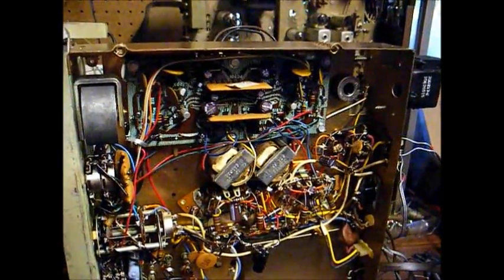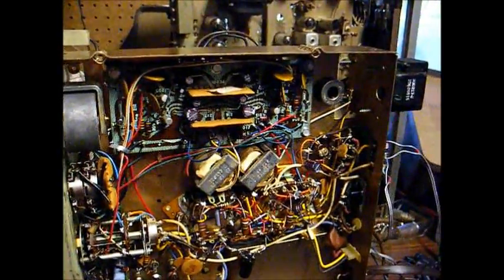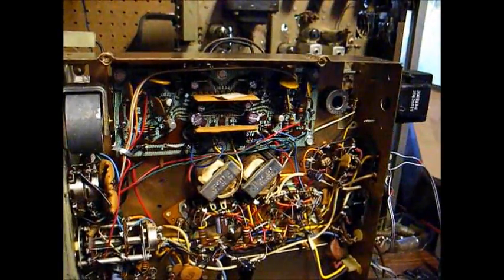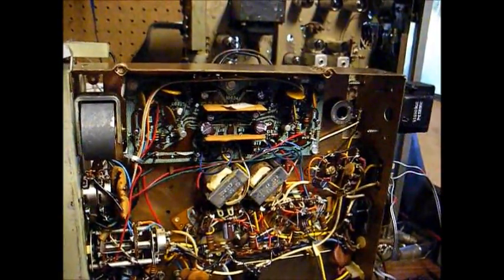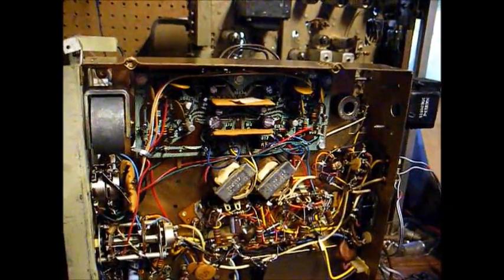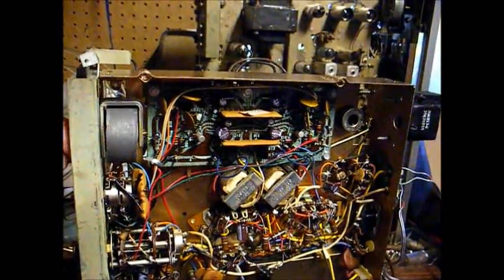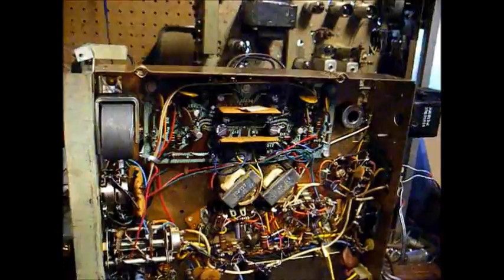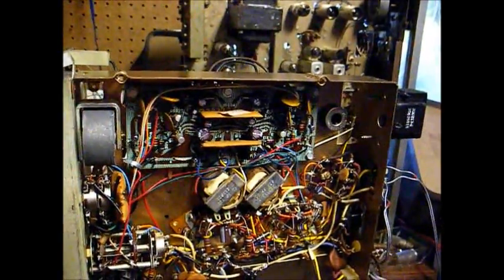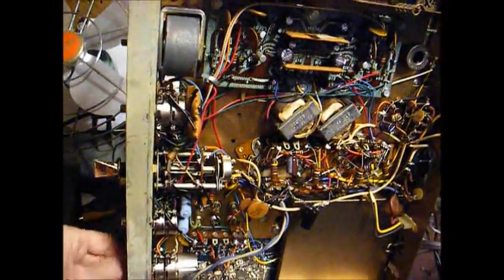Let's try FM now. The FM tuner is still dirty — I need to clean that, and I think I need to touch the alignment up. The FM doesn't seem to be quite as robust as AM.